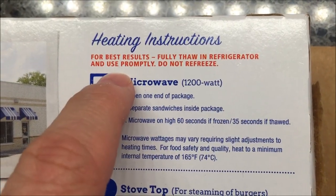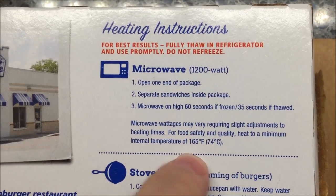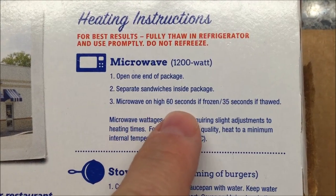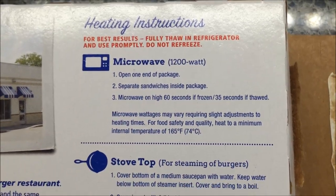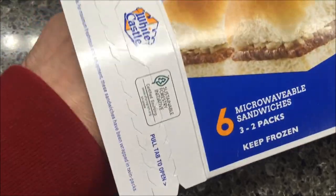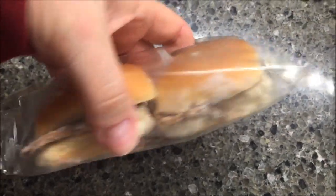You can steam them too but I'm not going to do that. For best results it's fully thawed in the refrigerator, but these are still frozen. Open the end of the package, separate them inside the package, and microwave for 60 seconds if frozen or 35 seconds if thawed. These are straight from frozen so 60 seconds. The burger itself is pretty thin but it's not too bad.